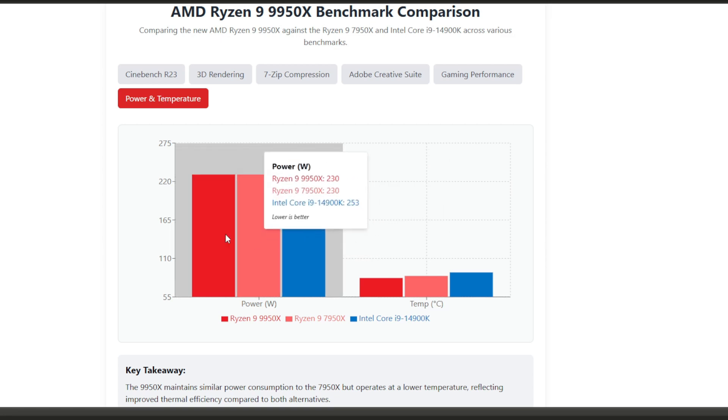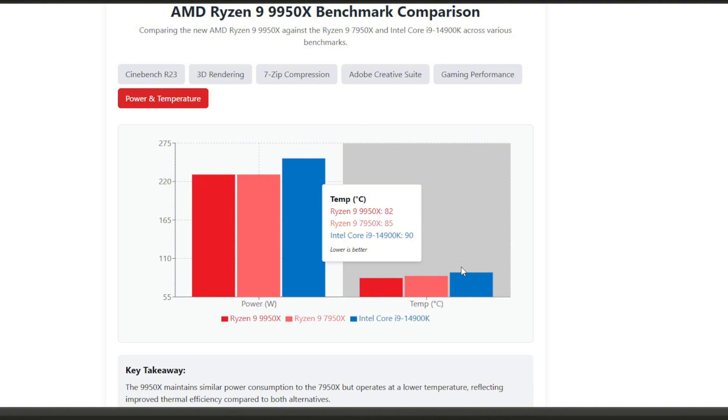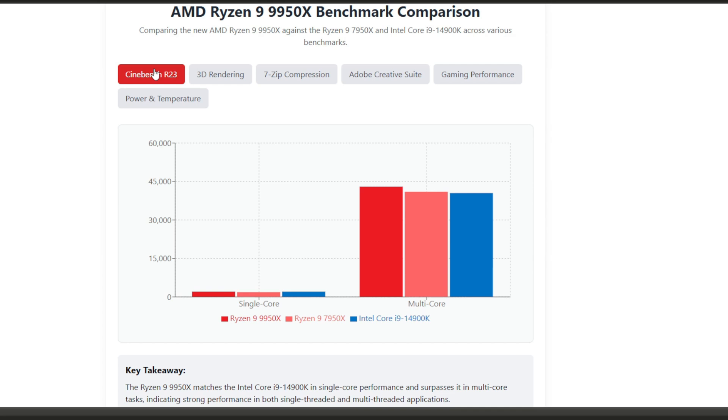In the power and temperature section, the 9950X really impresses with its efficiency. Despite its performance gains it maintains the same 230-watt consumption as the 7950X under full load, while Intel draws 253 watts — about 10% more power. Even more impressive, the 9950X runs at just 82°C under full load compared to 85°C for the 7950X and 90°C for Intel. This improved thermal performance means you might be able to get away with less aggressive cooling solutions.